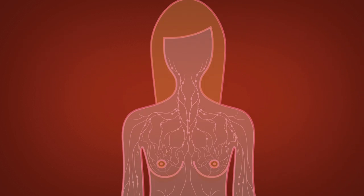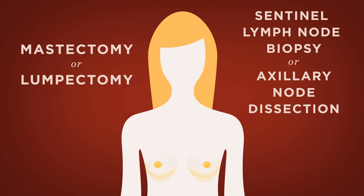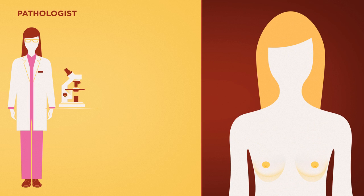A mastectomy or lumpectomy operation will most often include either a sentinel lymph node biopsy or an axillary node dissection. Both procedures involve a separate incision for lumpectomy patients. Following surgery, the pathologist will test the lymph nodes to determine whether the cancer has spread past the breast.